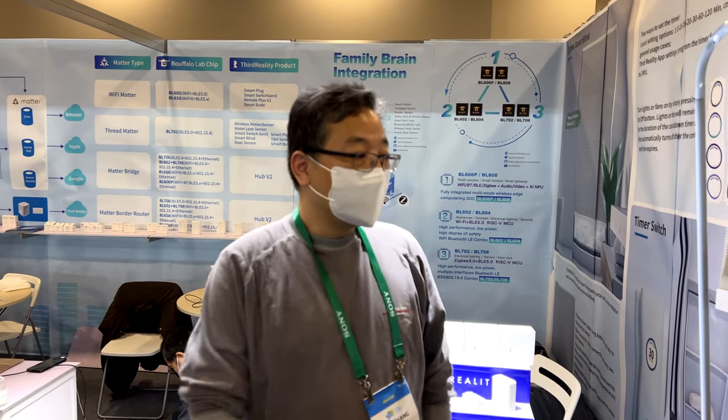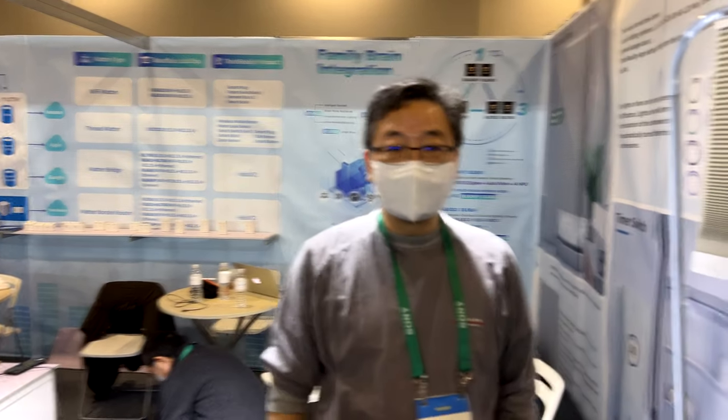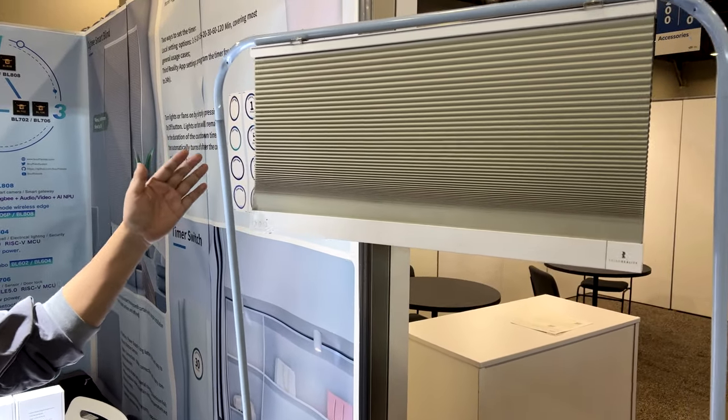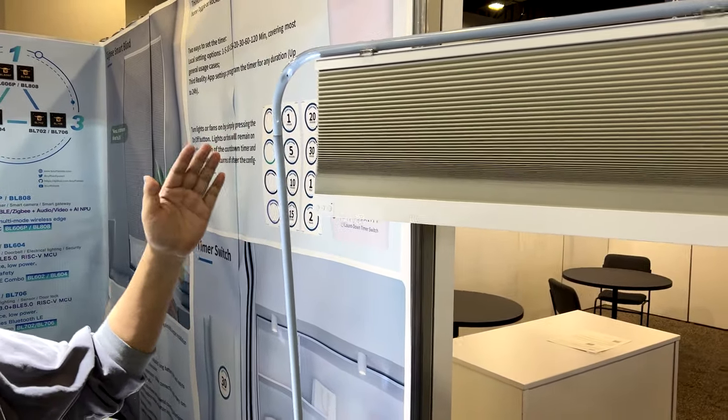All right, let me introduce the new product from Sudirality — the Smart Blend. This new Smart Blend is a totally new design with three different things in mind.